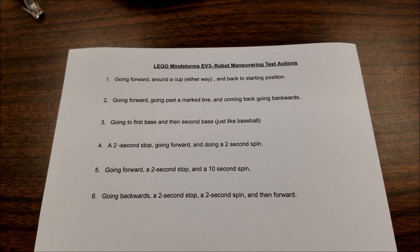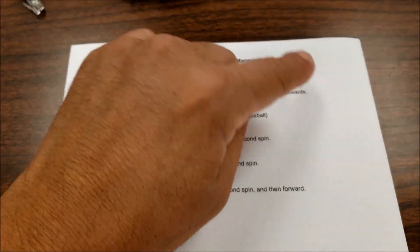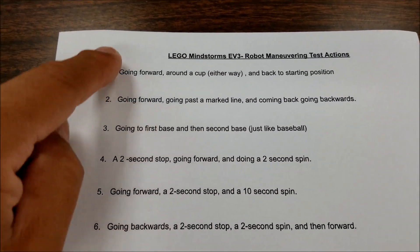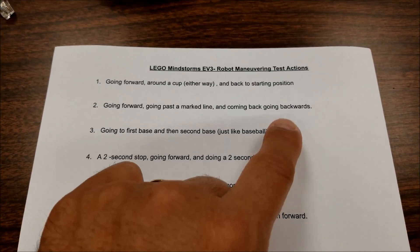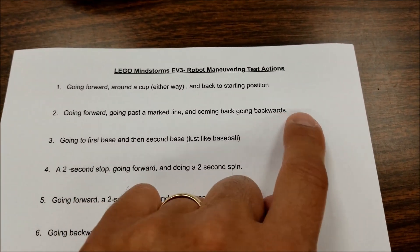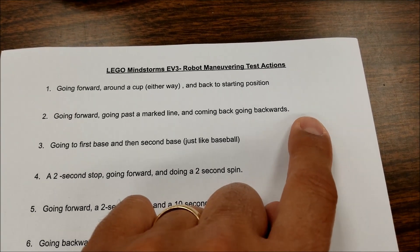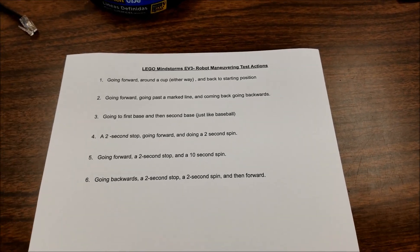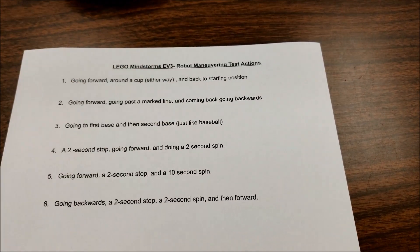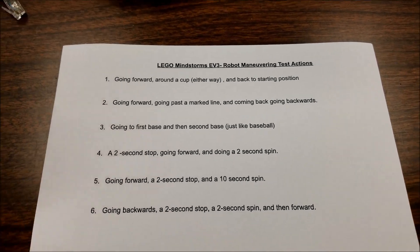I tell my students they have as long as they want to practice this, and they can even write notes down. Numbers one and three are probably the toughest. If they need to, they can write down things like 'I did a 0.75 left turn' so that when they take their test, they don't have to go back and figure it all out again — they can just copy their notes. Now let's go get a robot and do all of these for a demonstration.